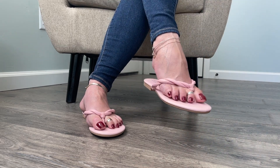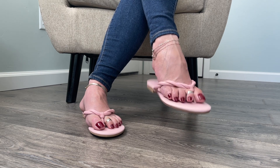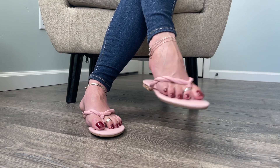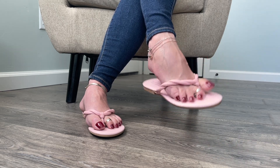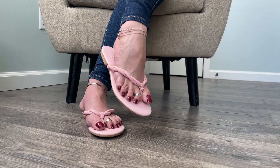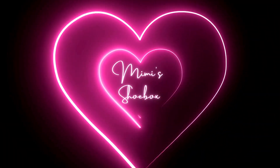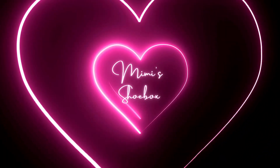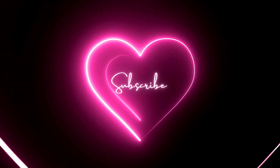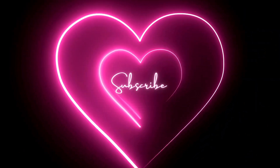Thank you for watching till the end. And if you're a patron, this isn't actually the end of the video — there will be more bonus content. If you want to see that, head over to patreon.com slash shoebox. Otherwise, consider subscribing to the channel, like this video, and I'll see you in the next one. Bye.